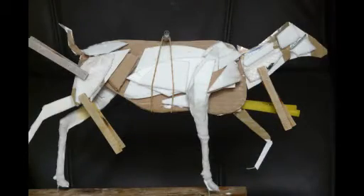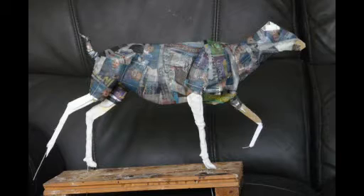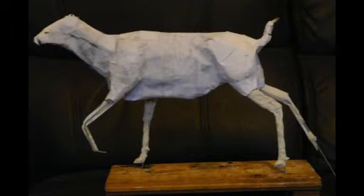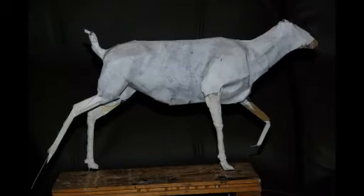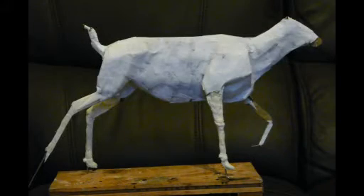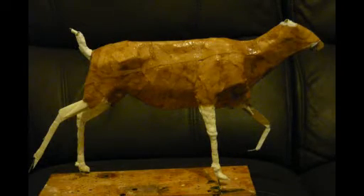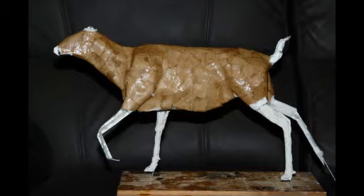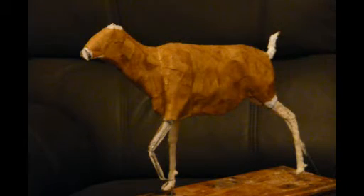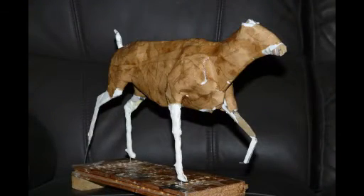First, I set off by cutting a template out for the animal and then the individual legs, and then I bent some galvanized wire and hot melt glued these to the legs, then glued the legs to the body on suitable wooden or cardboard spacers, then built up the bulk of the body with bits of cardboard, old polystyrene pizza trays — anything you can lay your hand on really, just to put the bulk up.